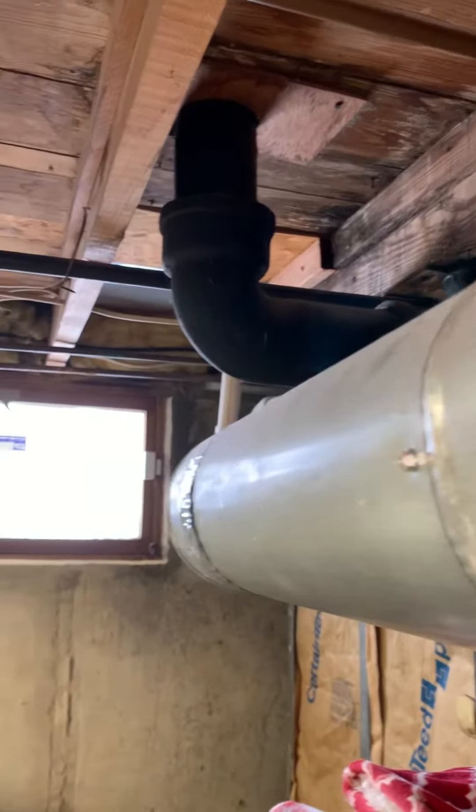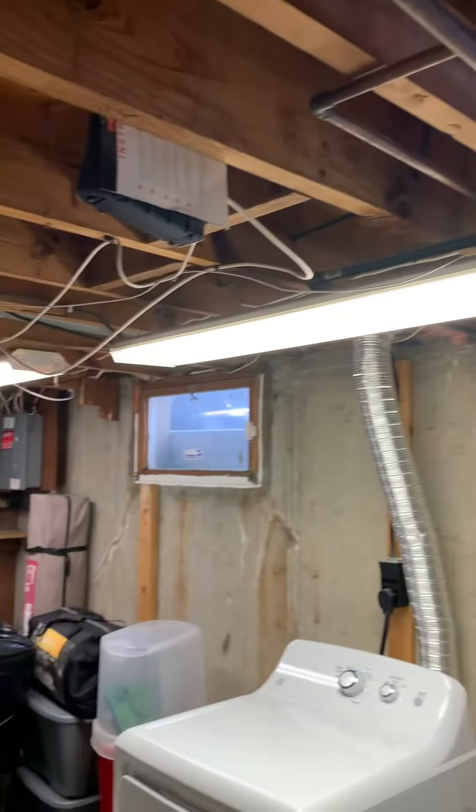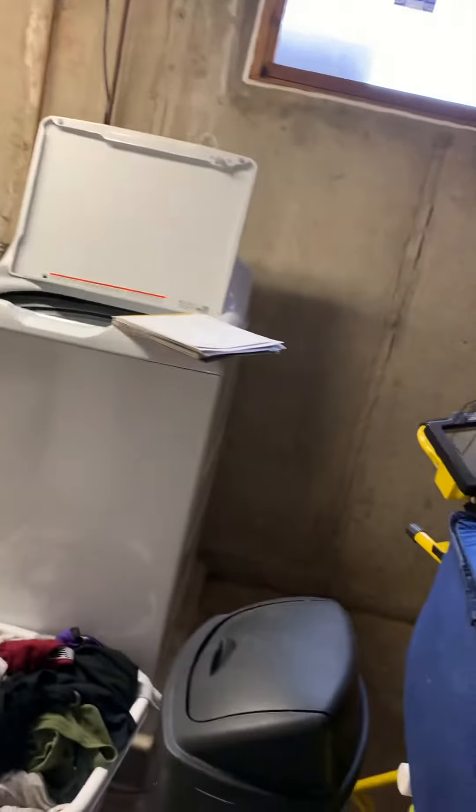If we go high efficiency, we can look at bringing PVC out through the side of the home — breaker panel's over here. If they do go 80%, we're gonna need combustion air vents. We can look at this wall behind the furnace.